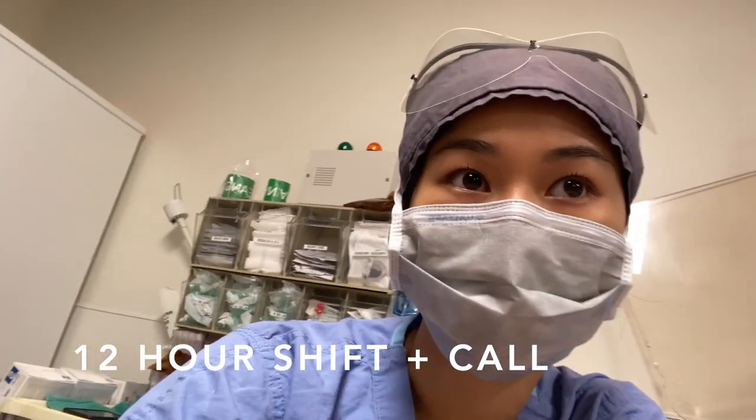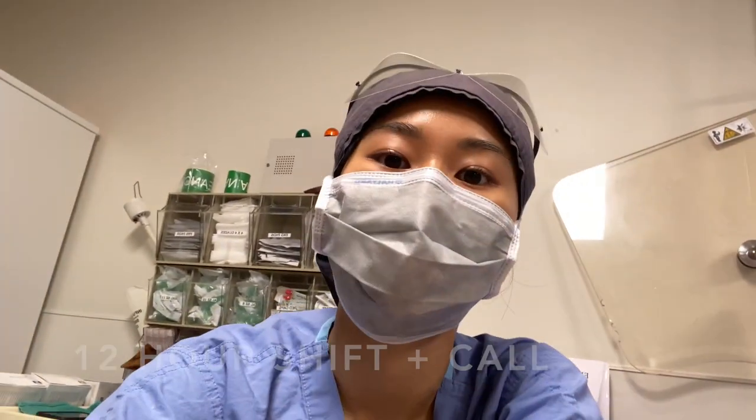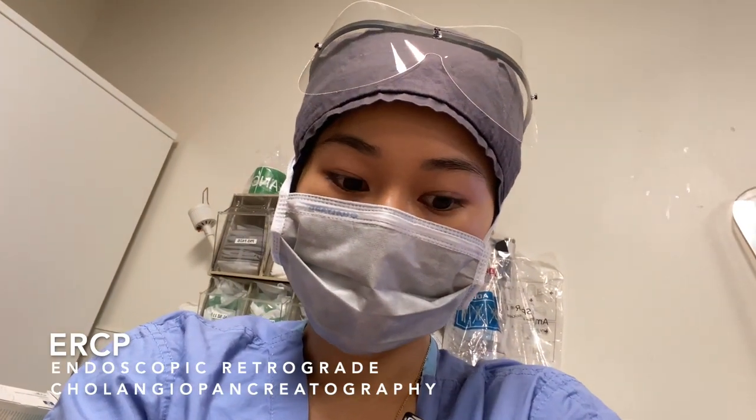Good morning! Today I'm doing a 12-hour shift plus call, and I'm assigned in endoscopy. My room is going to be doing a lot of ERCPs and a couple of EGDs.